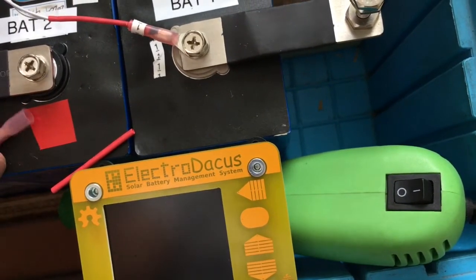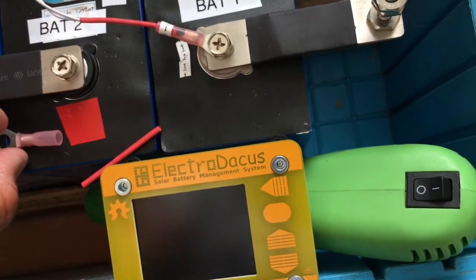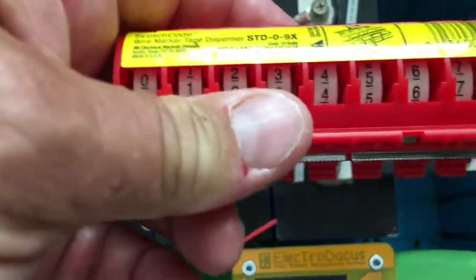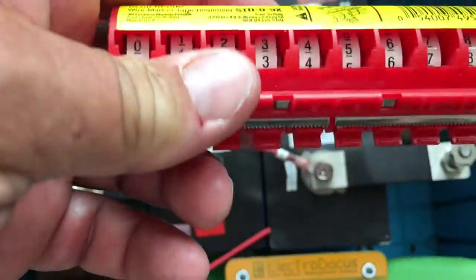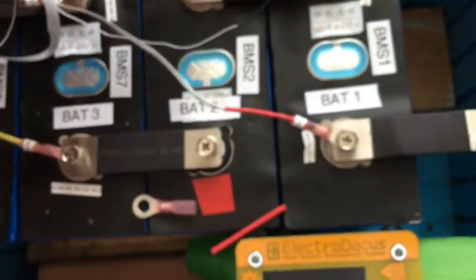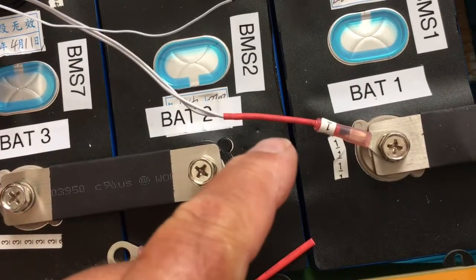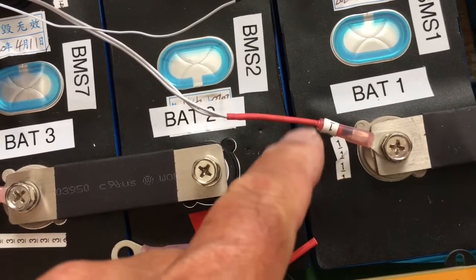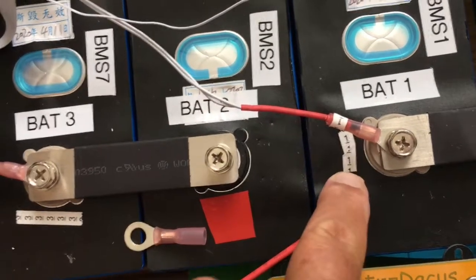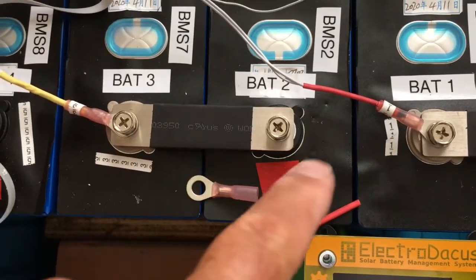Another thing I found pretty useful is these labels right here from a home improvement store — they're just peel-and-stick labels. What I've chosen to do is wrap the numbers around the heat shrink, and then I have a sticker that I put on the battery as a reference.